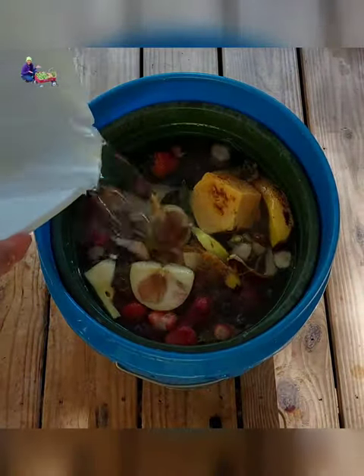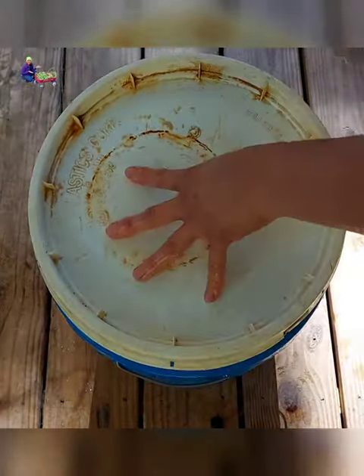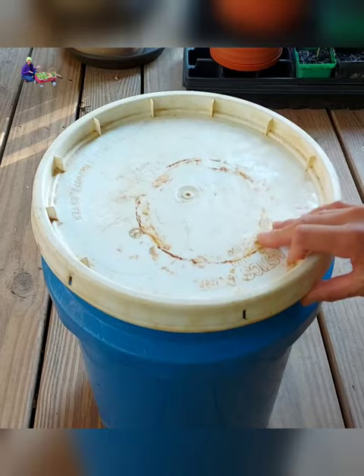Fill the container with water to cover the kitchen scraps. Add more kitchen scraps as necessary to fill the bucket. Cover the bucket with a fitting lid — no need to cover it really tight.